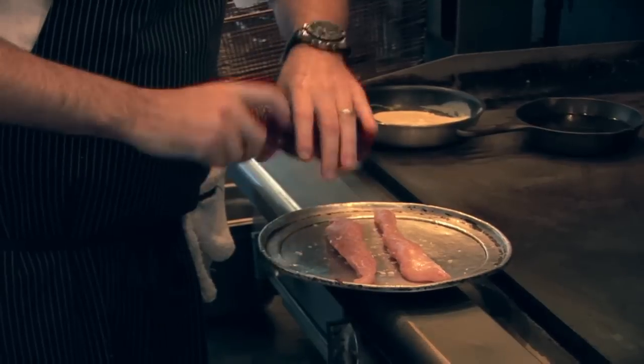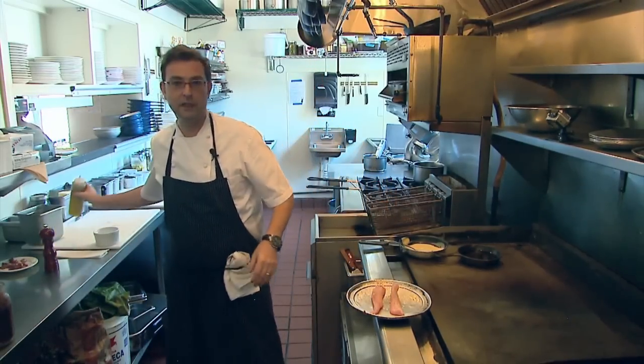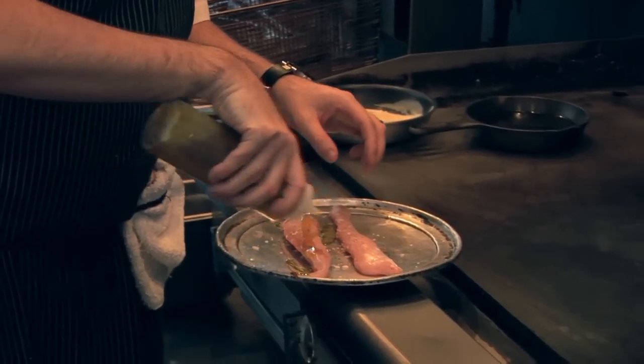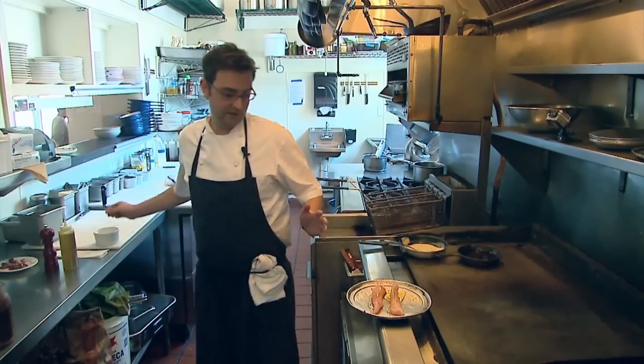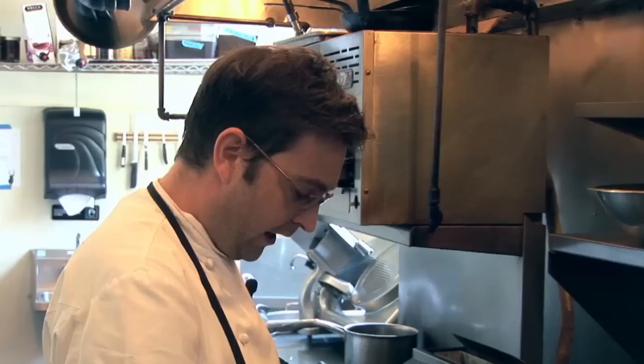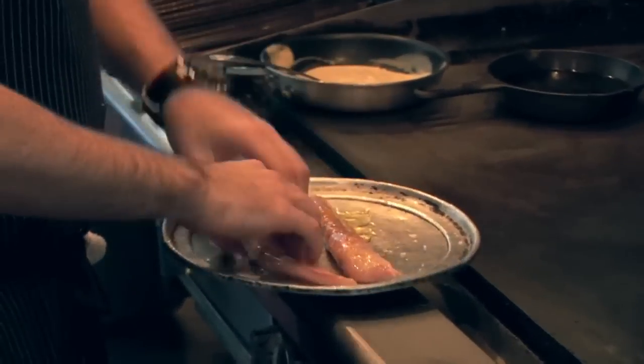Using the flat top gives a nice caramelization on it, rather than grilling it and getting that kind of carbon, burnt, weird flavor. So just some nice olive oil, nice salt, nice pepper — it's all about the product.